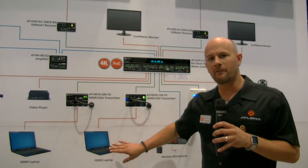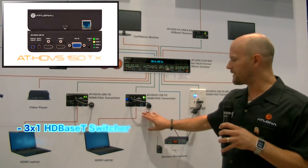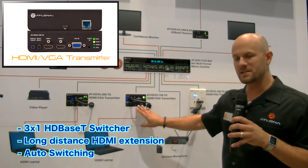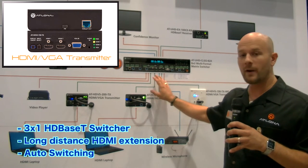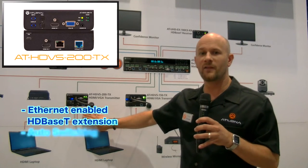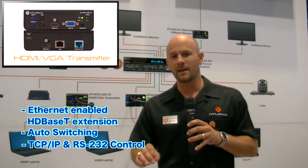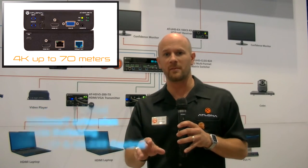Additionally, we've got a remote laptop that we want to connect into the 824, so we connect that using our HDVS 150 transmitter tabletop unit which has two HDMI and one VGA input, sending that over HDBaseT directly into the CLSO824. We also have a second floating HDMI laptop that we'll pass into our HDVS 200 transmitter. The HDVS 200 series is new — it's a 4K compatible transmitter that transmits at distances up to 70 meters.